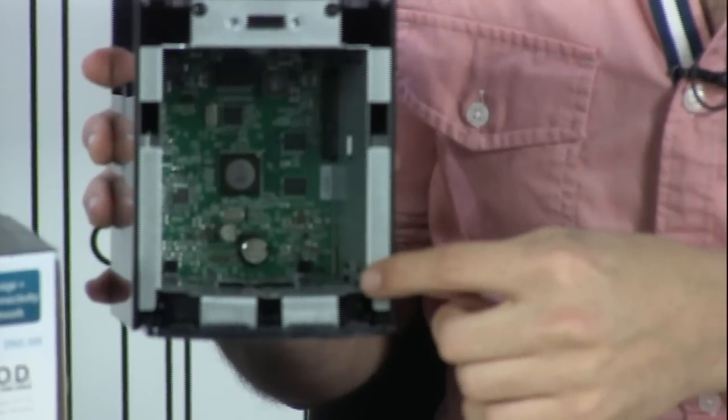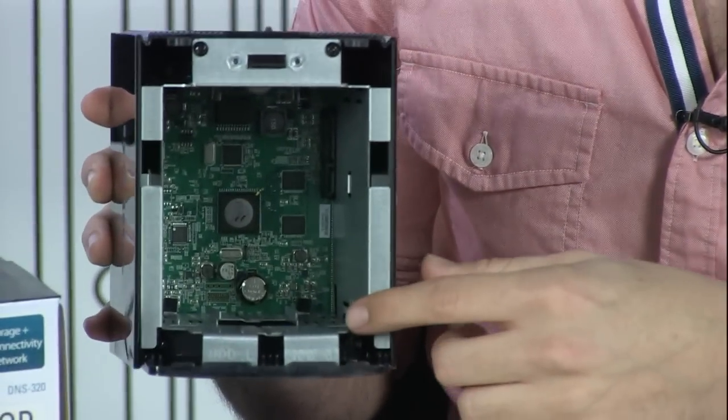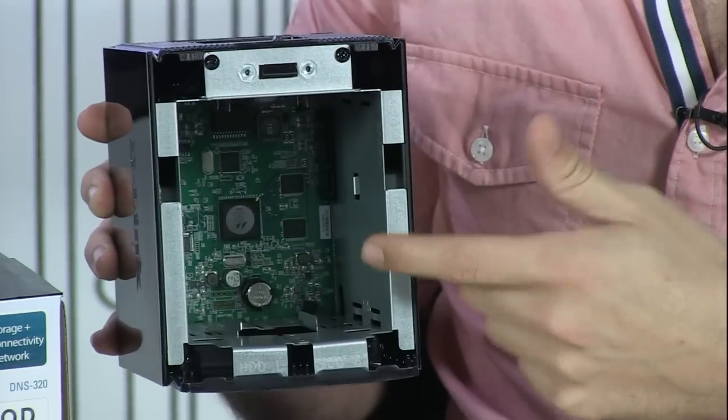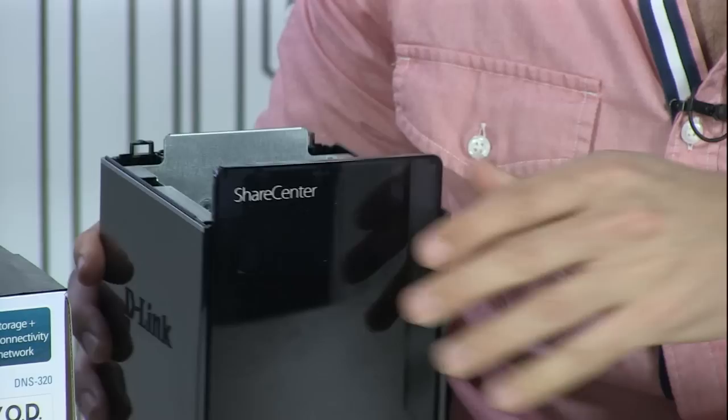If you see in there, there's basically a little tiny computer. It runs on almost no power, it has no operating system that you can actually access — it's just a very simple system — and you can slide your two SATA drives in there, up to three terabytes each nowadays.